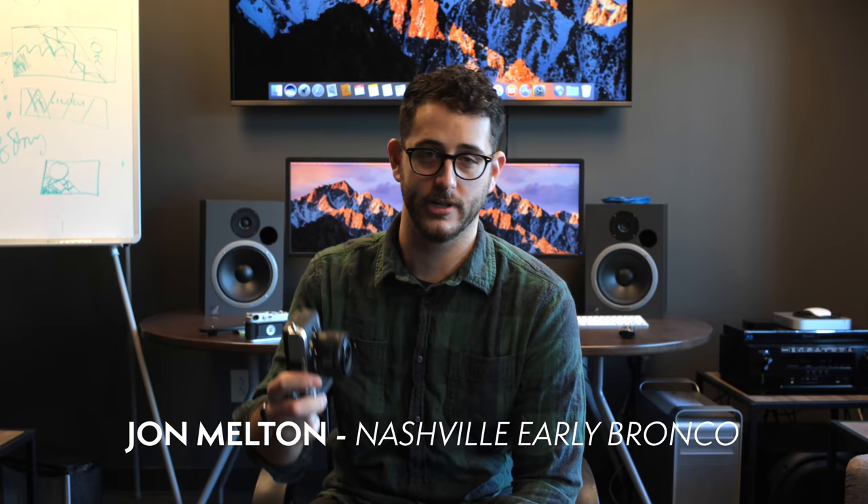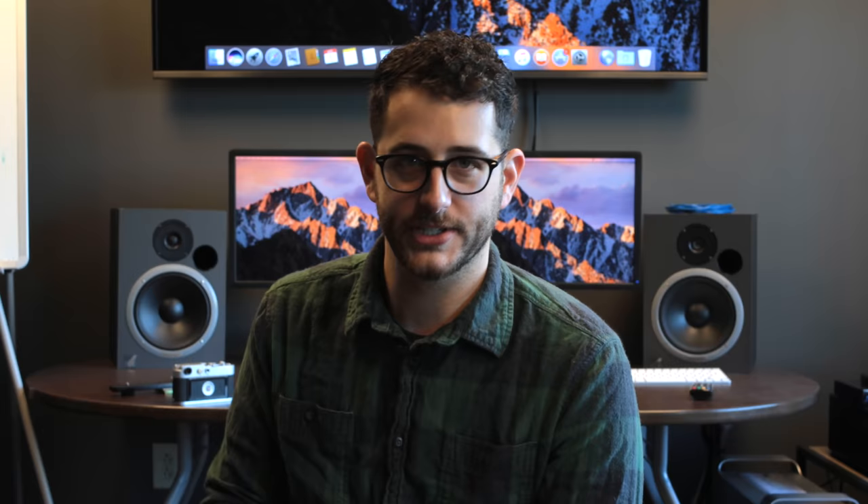I'd like to give a shout out to my friend John Melton at Nashville Early Broncos. He bought this camera and he's letting me use it for this video. So thanks, John Melton.